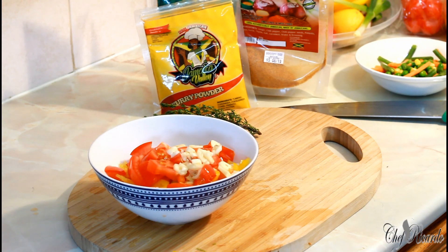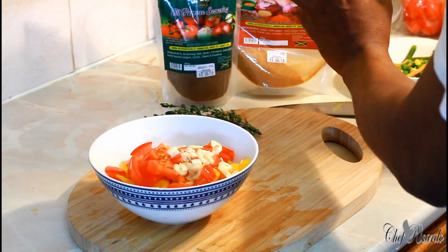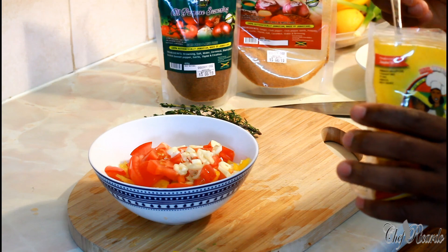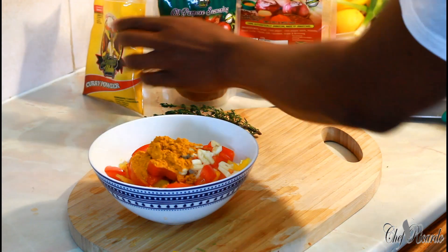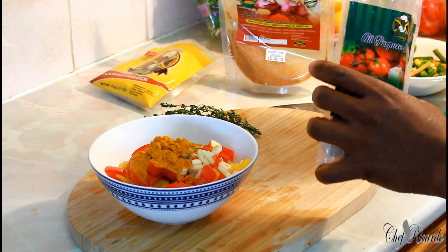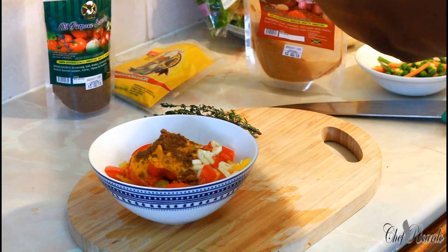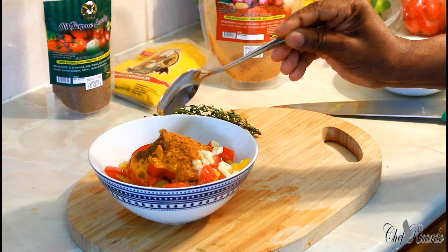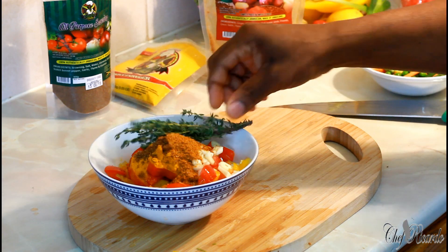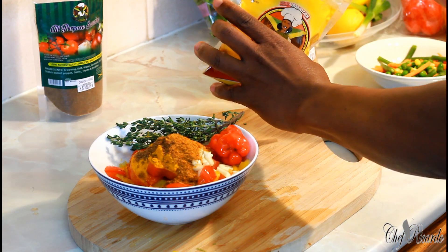We're going to use the Jamaican Valley seasoning. I have the curry powder right here — one large tablespoon of Jamaican Valley curry powder. We're also going to put a large tablespoon of the all-purpose seasoning, and a pinch — about half a tablespoon — of the jerk seasoning, because it's spicy. Fresh thyme as well. I might add just half a tablespoon more of the curry powder.